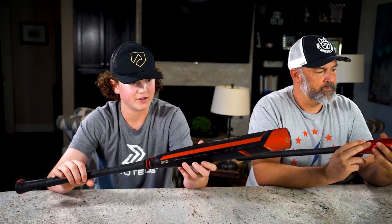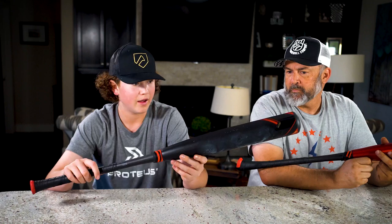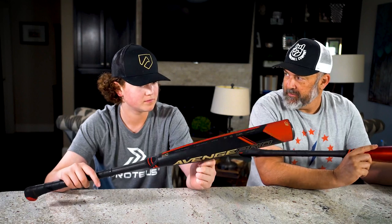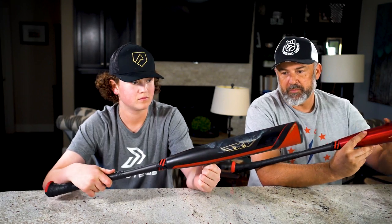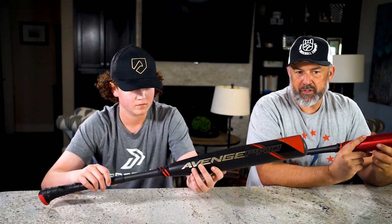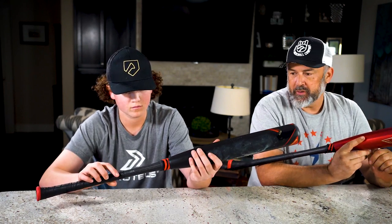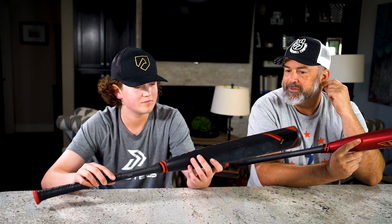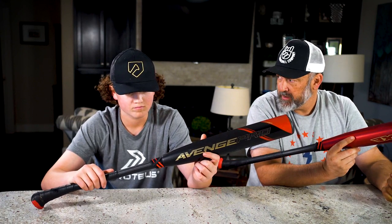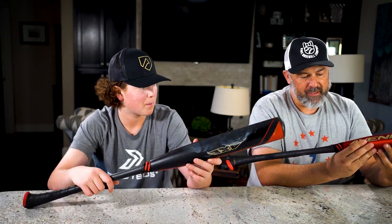I've used both of them quite a bit. You can see a lot of ball marks from the machine on this one, but it feels pretty good in my hands — whips through the zone really well. What's interesting is they almost skipped a year; there was no Avenge Pro for 2021. They dropped the 2022 model a little early, and it's gotten great reviews from the Baseball Bat Bros. The connector is done well — I haven't felt any sting, even on mishits.